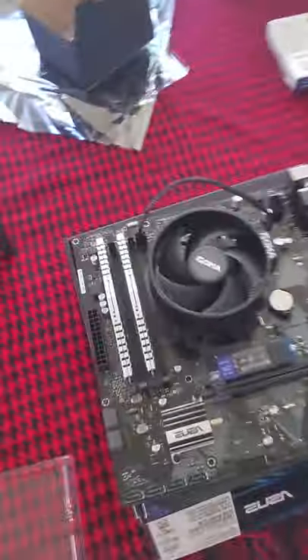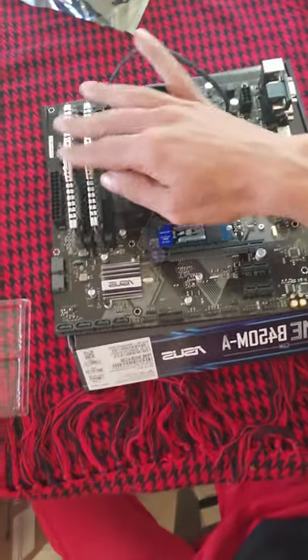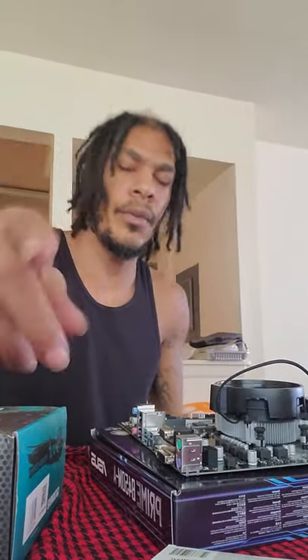Now we are complete with our motherboard so far. Here's a look at what we've got: our CPU cooler is on and plugged in, we have our RAM right here, and we have our SSD. Now we don't have much left. We're going to do a little cleaning up, get some of this stuff off the table, and we'll be back.